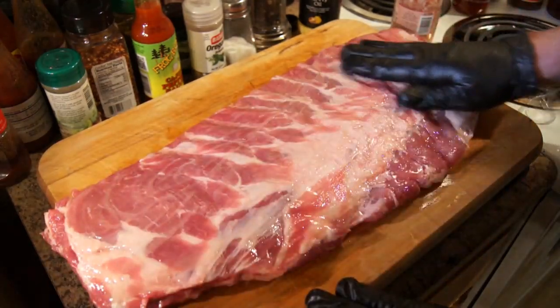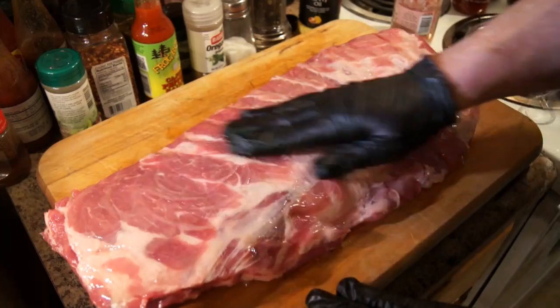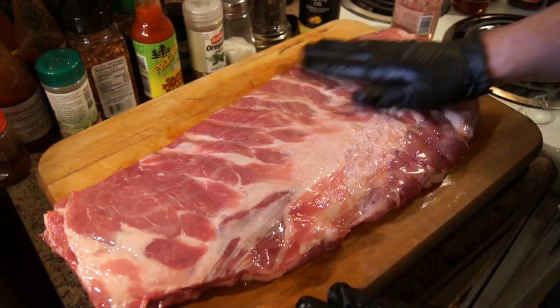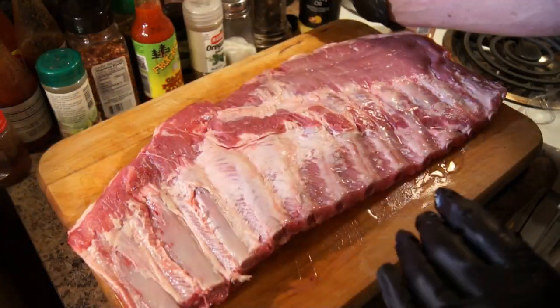He had made a video on this same stuff, but at the time he did the video it was called Wacol, and I guess for marketing reasons they changed it to Stir Fry All. So anyway, that's the first layer. We're going to flip it over and do the exact same thing.